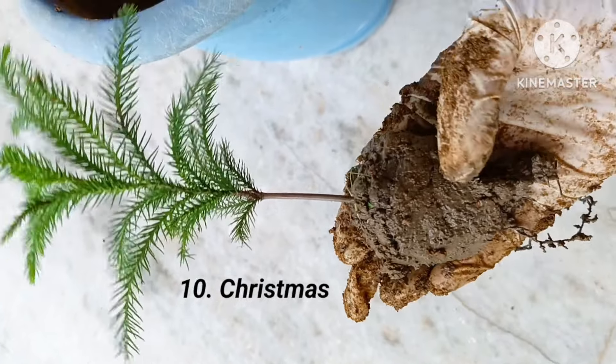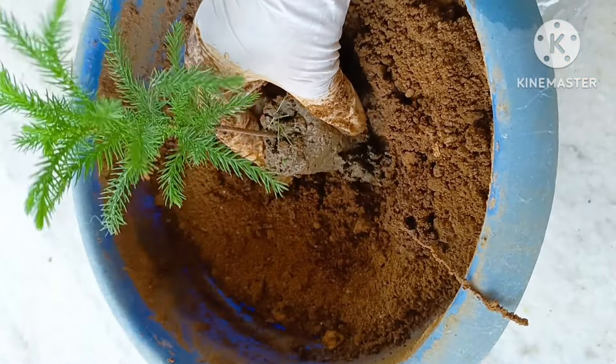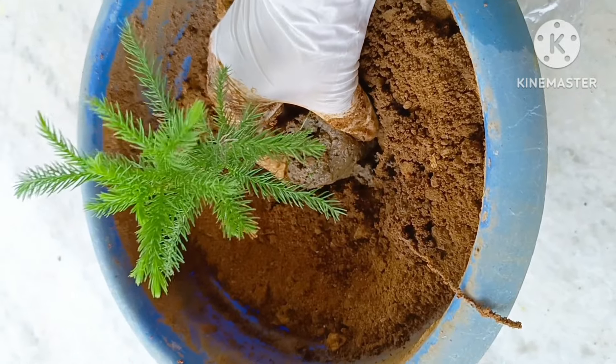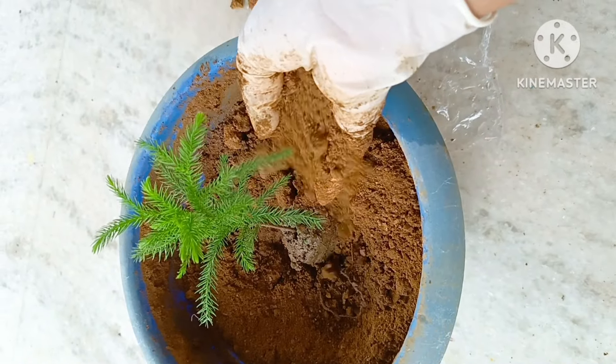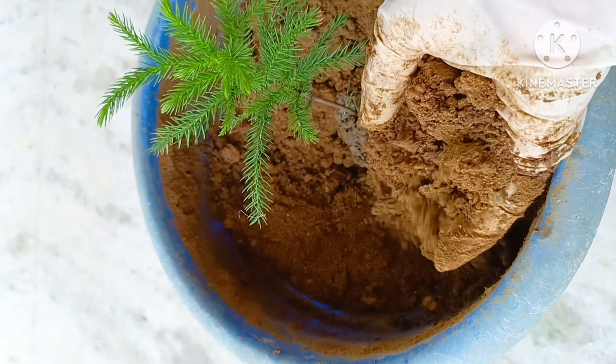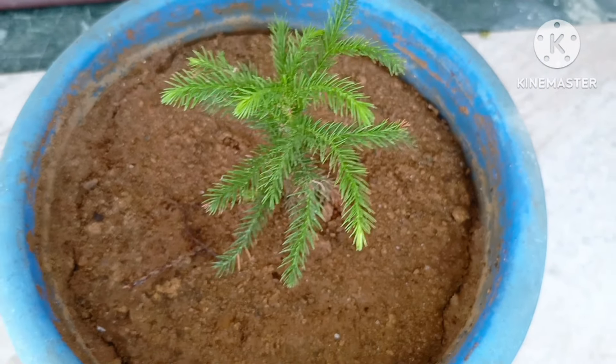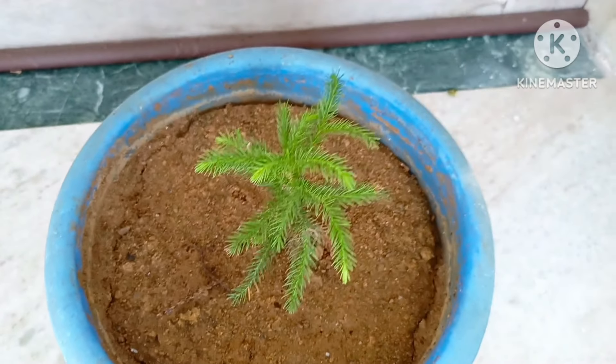Tenth is Araucaria plant, also called Christmas tree. A very beautiful plant which can grow both indoor and outdoor. It does not require much care and needs fertilizer only once in a year. I had just planted it and its update will be shared in upcoming videos.